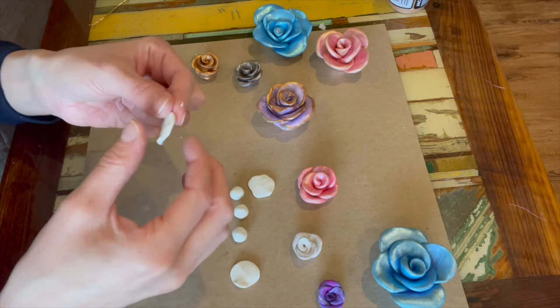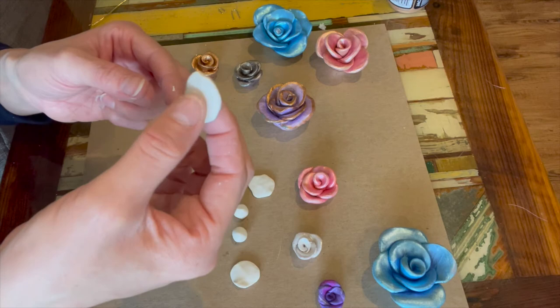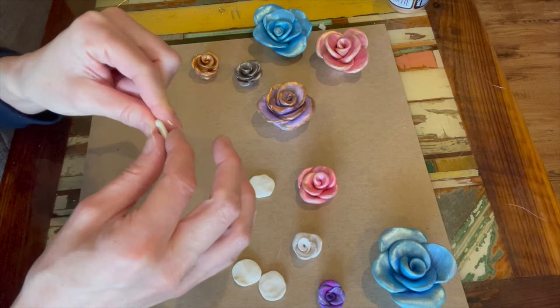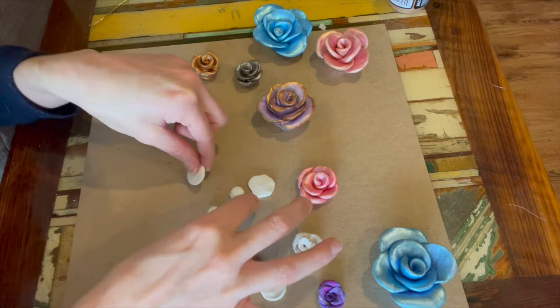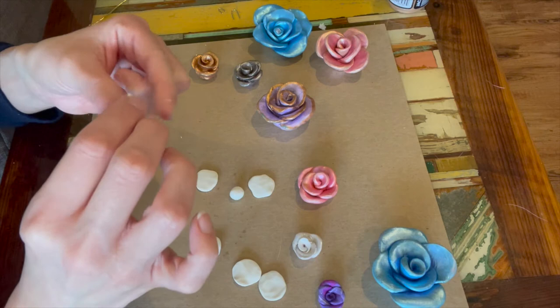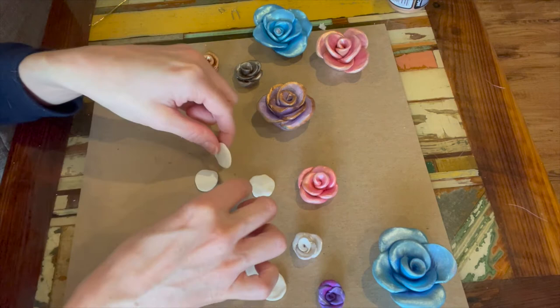I actually like my thumbprints to be in the art for this project, especially because it looks more like a flower petal — it's kind of cool that it's going to give you a little texture. Set that aside and flatten each one. They don't have to be perfectly round. If you do get a fingernail mark, just smooth it out. It's hard to smooth it out once it's all together, so smooth it out during this step. Go ahead and flatten all seven of them — I may not use all seven, but I'll have them ready just in case.